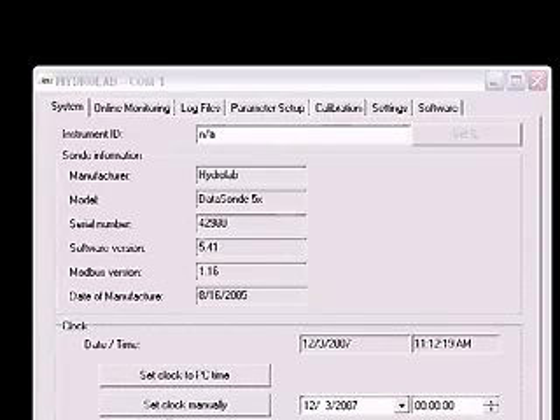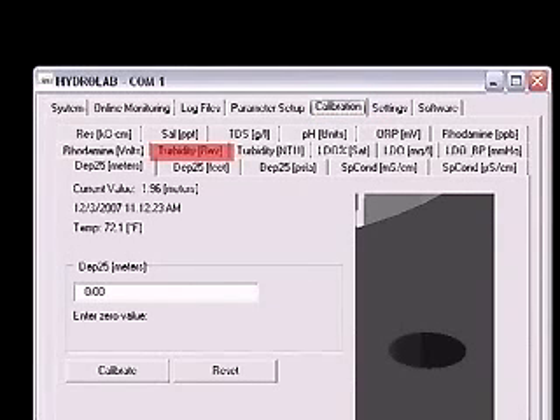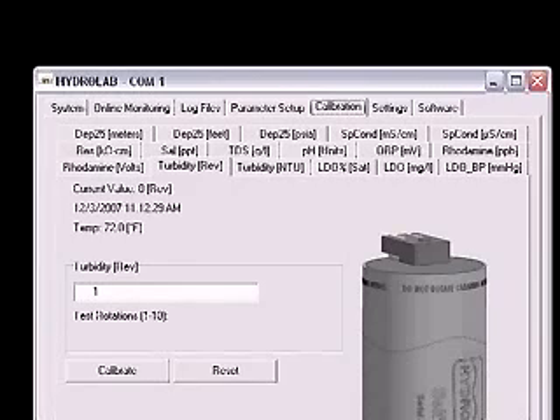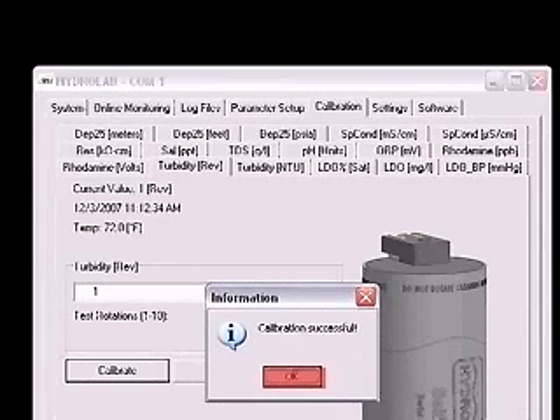The end of the self-cleaning turbidity sensor should be fully submerged. Again, in Hydrus 3LT, click on the Calibration tab, then click on the Turbidity Rev tab. Verify that the value in the box is 1 and click the Calibrate button. The wiper should make one complete revolution, removing any air bubbles from the optics. Click the OK button in the Calibration Successful window.